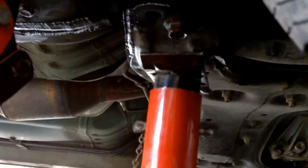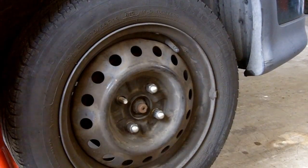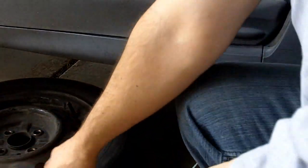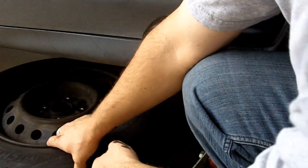I put my stand right there, just about a hand in. I'm gonna finish taking off these lug nuts. Something the video suggested is putting this tire right here underneath my car just for further safety.